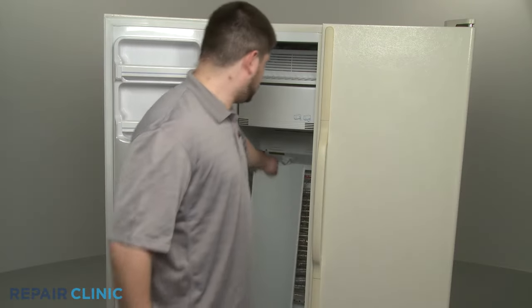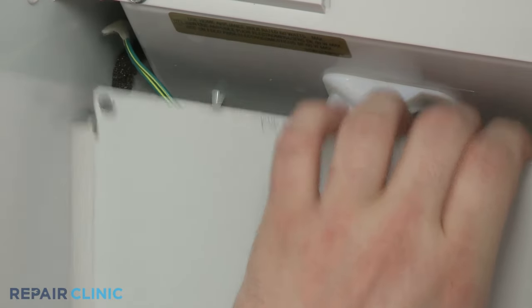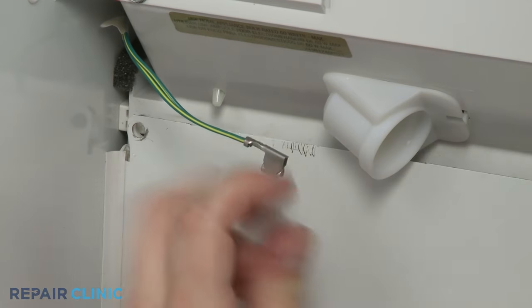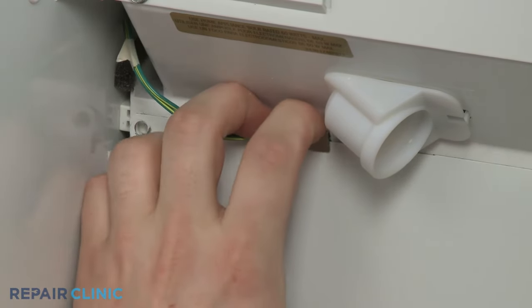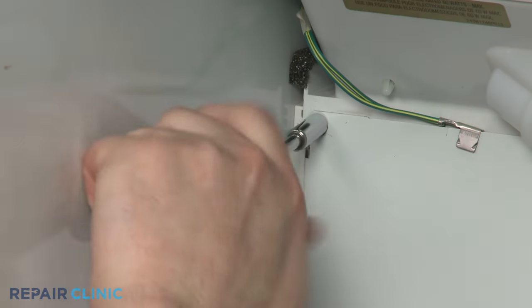When the repair is complete, slide the rear interior panel into position. Reattach the grounding wire, if applicable, and secure the panel with the screws.